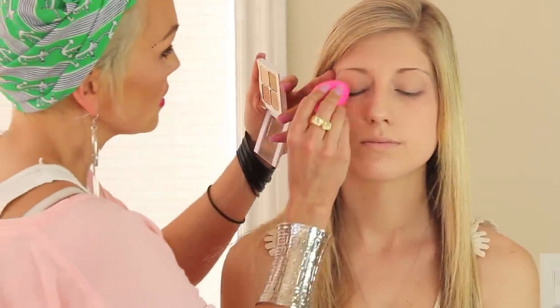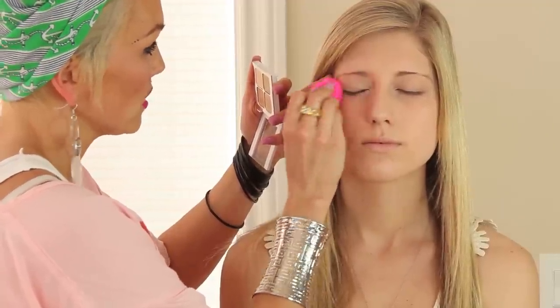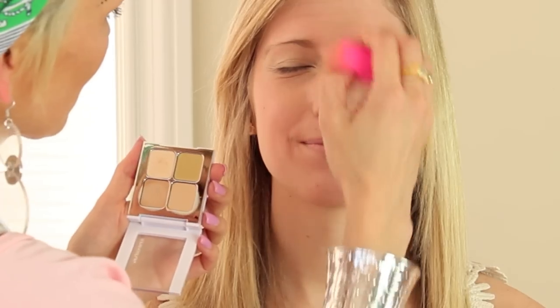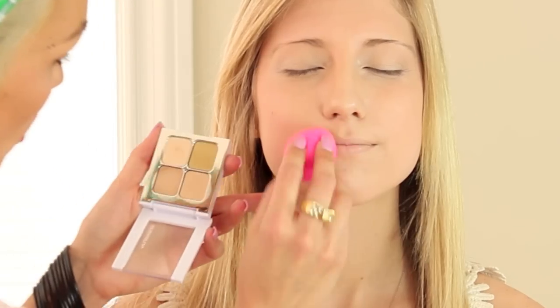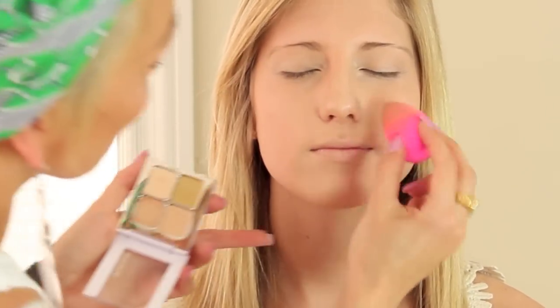Now we're going to do some concealer. We want to make sure that we conceal the eyelids really well, because that's going to look really red in photos. We are using the Sonia Kashuk Concealer in Quiet Light. I'm just going to use a little darker, peachy color below the eye. You always want to conceal around the lips too, so you get the true color of whatever lipstick or lip liner you're putting on.